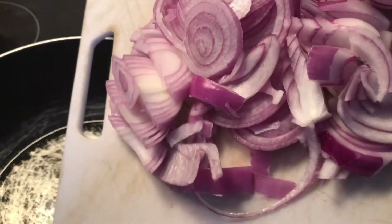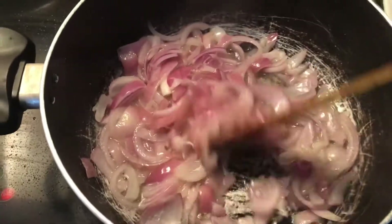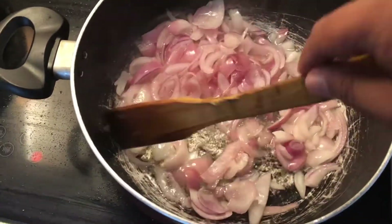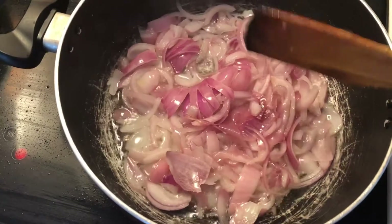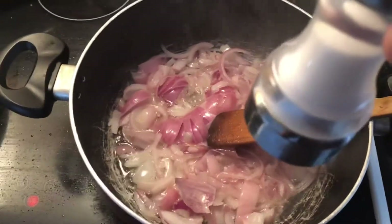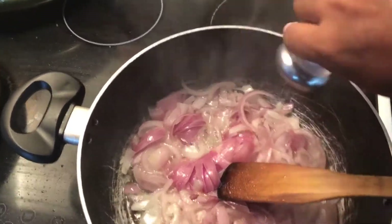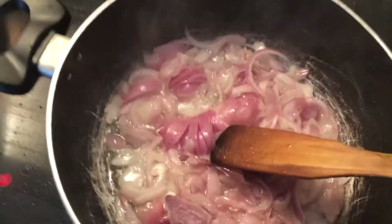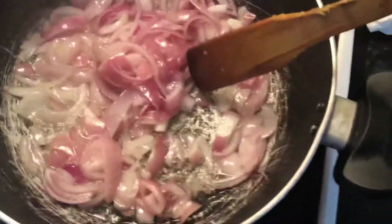The taste of your chicken biryani depends on how well you fry these onions. Add them to the pan and fry for about 15 minutes on high flame. When you set the flame to high, make sure you stay close to the pan and keep stirring the onions so they don't burn. Add a pinch of salt now — we'll add more later. It takes about 15 to 20 minutes for the onions to turn completely golden brown.